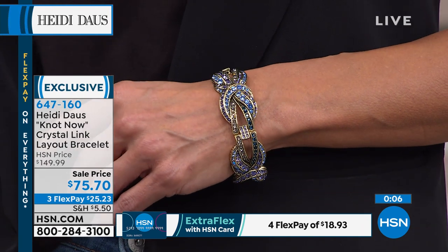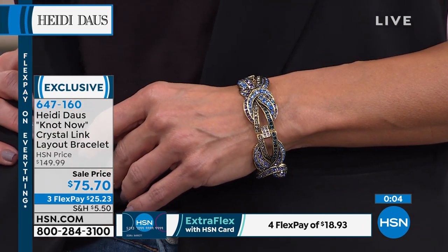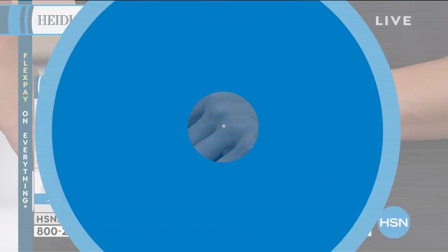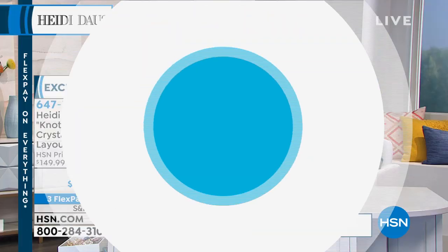There are a few other things we definitely want to concentrate on — more brooches, and one of our all-time favorites that you have been asking Heidi to bring back: yes, it's the good old unicorn. That's right, it's here.